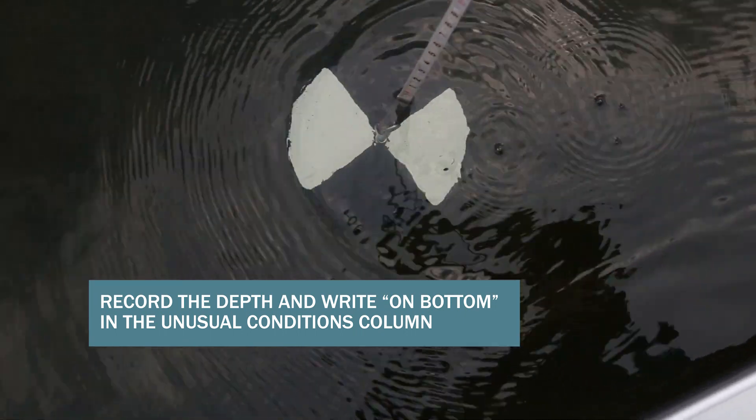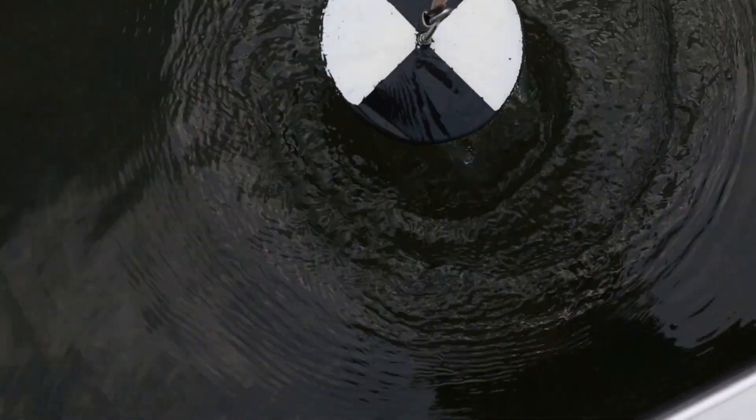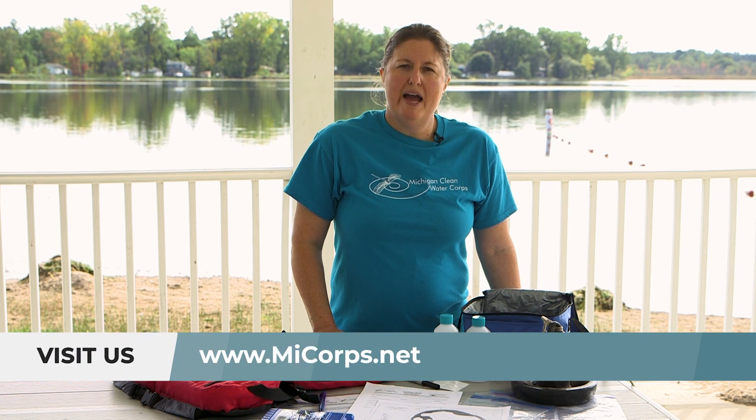And there you have it — you have measured Secchi disk depth.